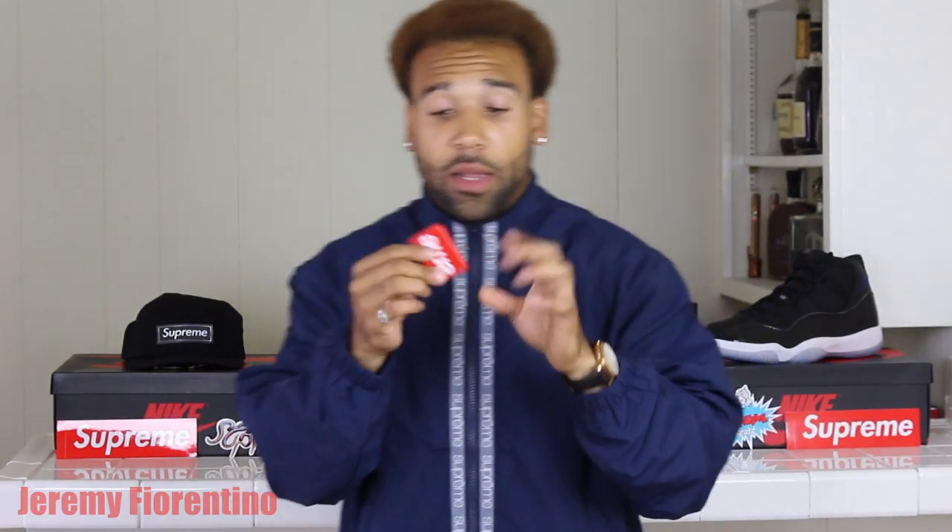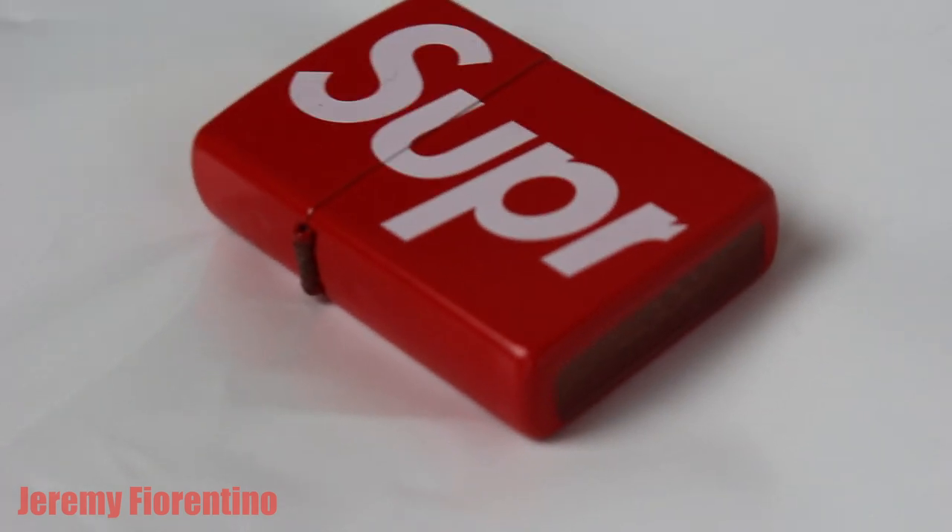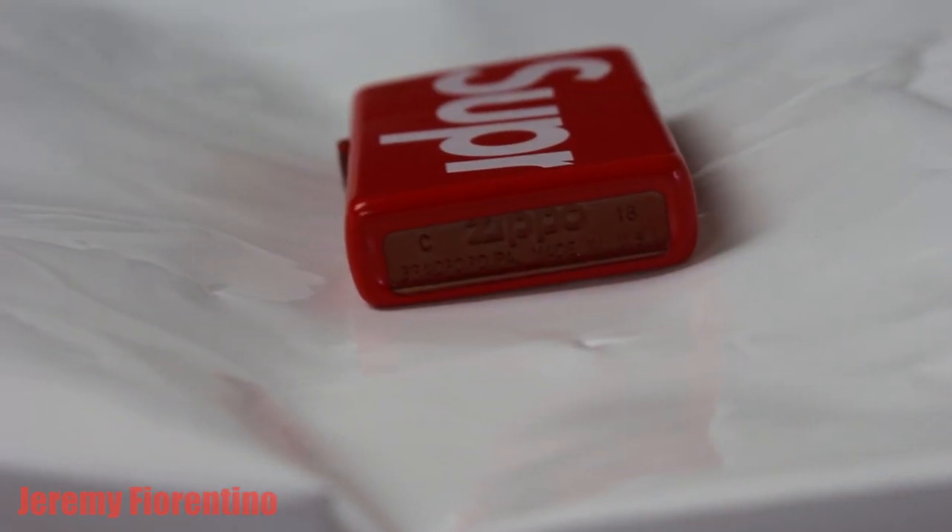The second thing I want to go over is the print and design. It's all red, and there's a little knob here to twist and turn. On the bottom it says 'C Zippo 18, Bradford PA, Made in USA' — so the lighter is made in the USA. Make sure your lighter says USA. I'm sure there'll be fakes because it's easy to fake a lighter, but I haven't seen one yet.